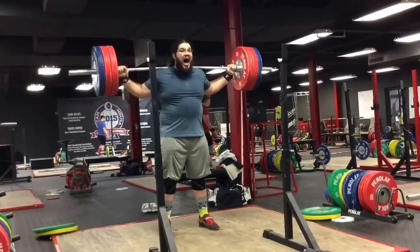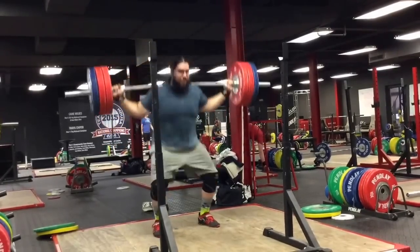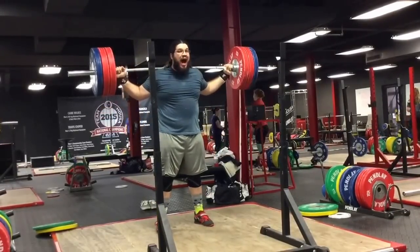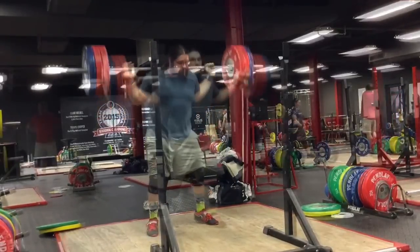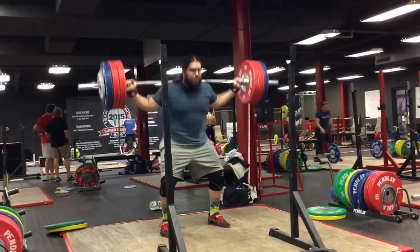Glenn filmed a little bit about your socks but we had to cut the audio. You have some unique socks. I do fancy an interesting pair of socks every now and then — actually every practice, every day.